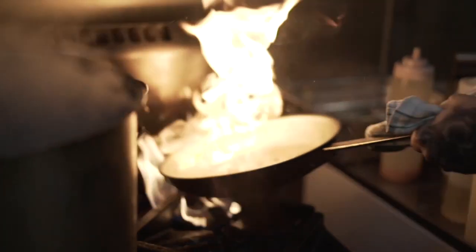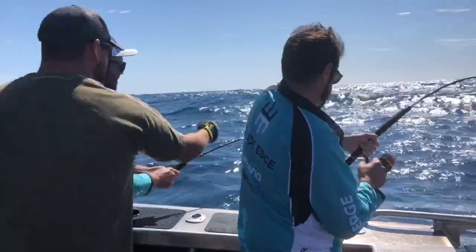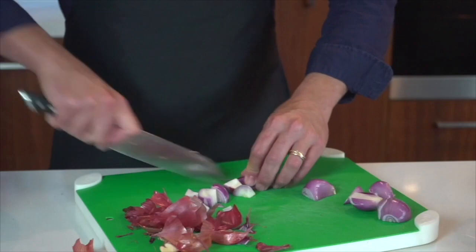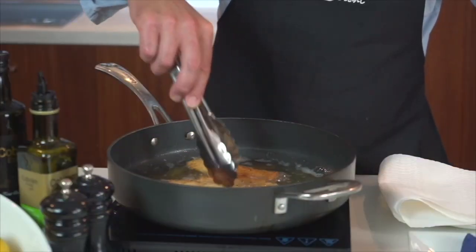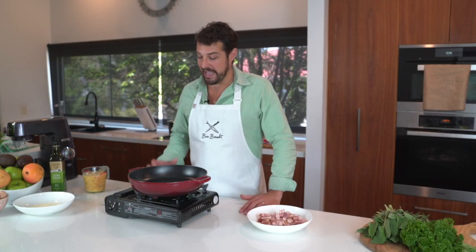Hi guys, Ben Borscht here and welcome to Catch Me. We've previously made our pasta and now I want to pair it with a beautiful sauce — a sauce that every Australian loves: the carbonara.